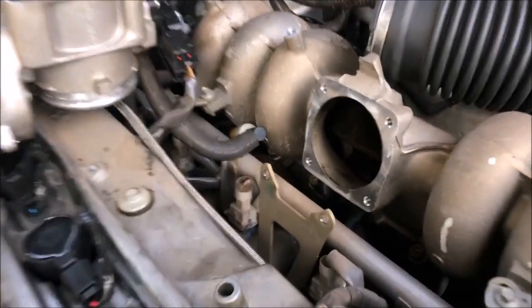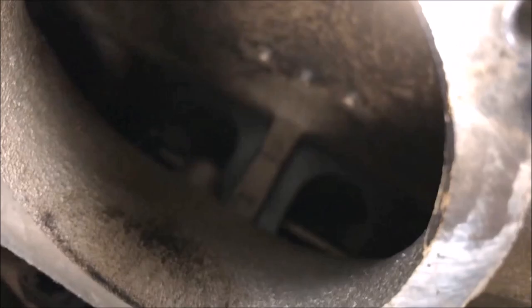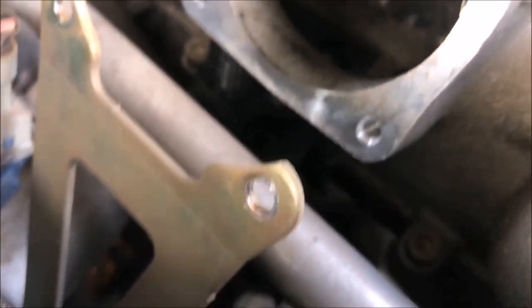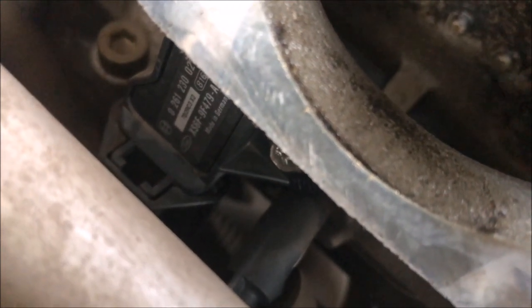Alright, plugs are done. Throttle bodies off — you'll see the butterflies in there, they're locked open, so that's how we want them to stay without any vacuum. The map sensor is behind the fuel rail there. I'll pull that one out and replace it with the turbo one, which is a two bar. I think these stock ones are one bar, or just over.